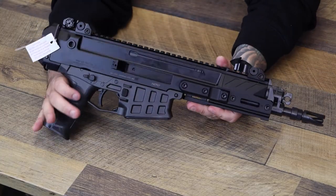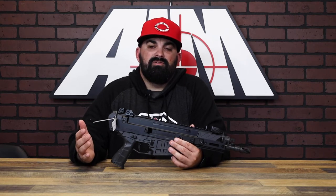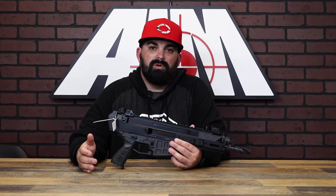The most noticeable update is going to be the weight loss, and the Bren 2 has accomplished it very well. You can feel the difference as soon as you pick it up. They trimmed down the aluminum receiver and the lower is made from a carbon fiber reinforced polymer, which is where that substantial weight loss comes from.